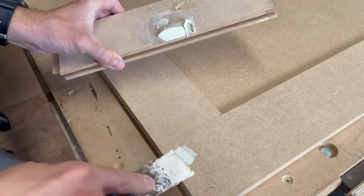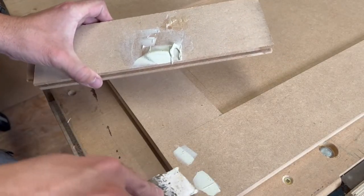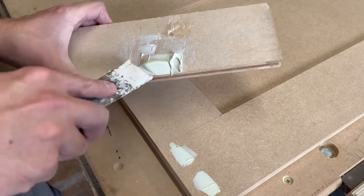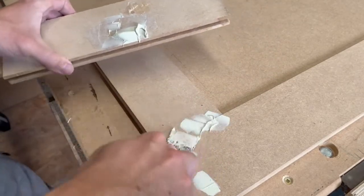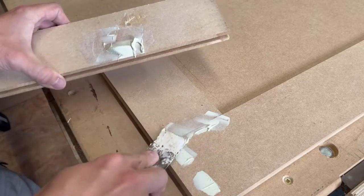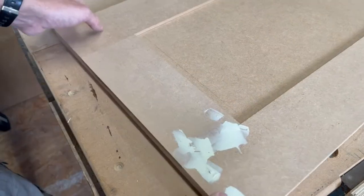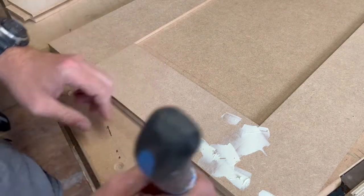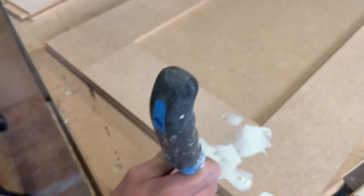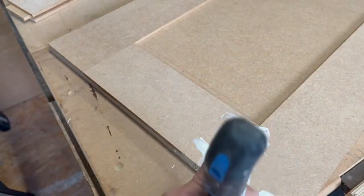Just fill in the nail holes, let it protrude a little bit and sand it off in a minute. Also put a little bit in the joint just to stop your paint cracking, and then just a little bit in the edge of your door just to fill in the little joint between the two boards.